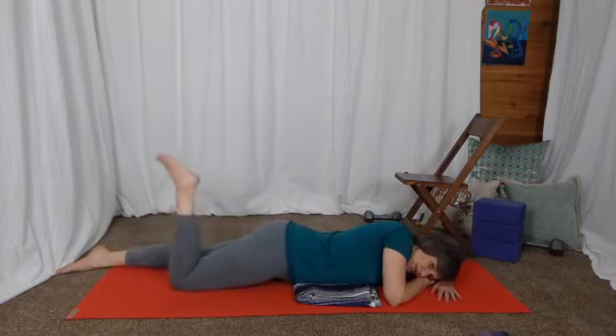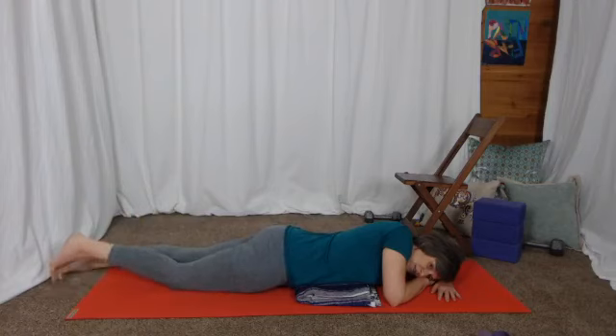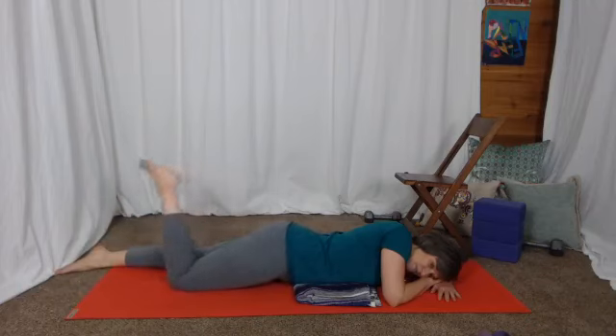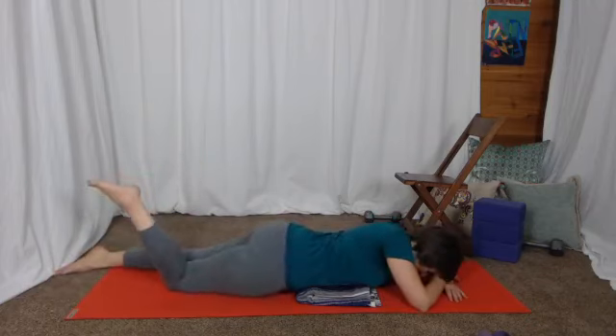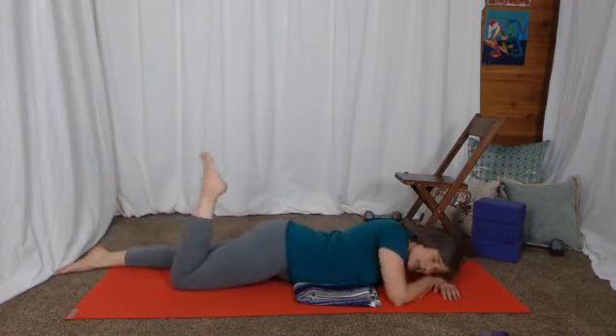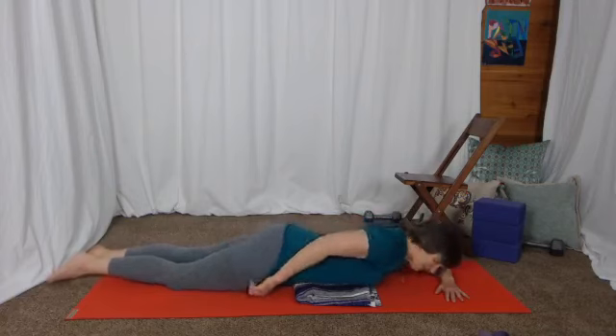It doesn't really matter what your foot is doing. That's why it's nice to be out over the edge of a bed so you can let your toes just fall naturally. But when I bend my knee, I can feel my whole pelvis rolling — and that gives me a little indication of the muscles in the front of the thigh, the quad.